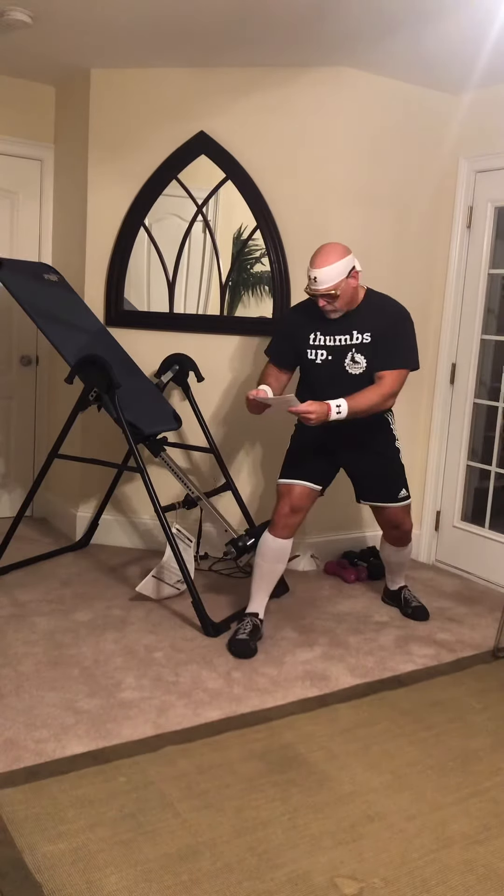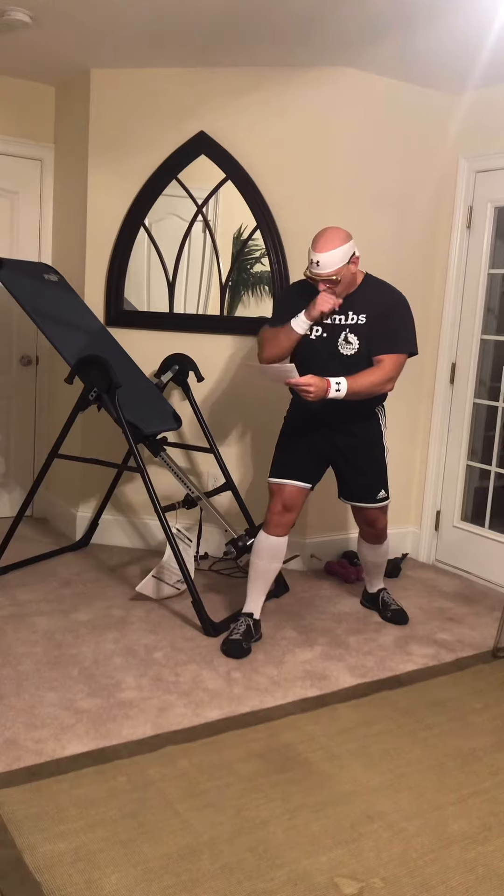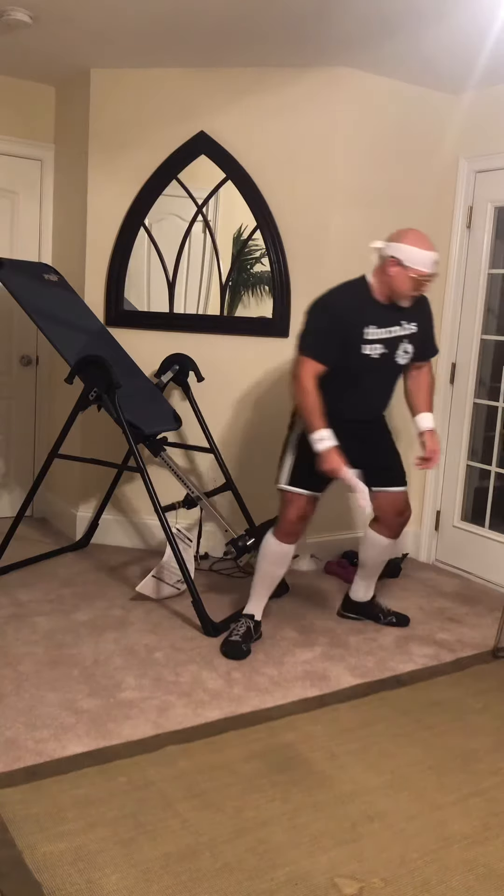It says: Dear Geriatric Gym — that's me, Geriatric Gym — your father and I were worried about you. If you would please call home. Your love, your son, your mother. Okay, let's get another letter here.